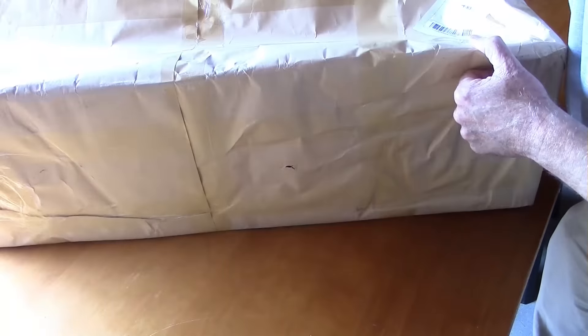But let's go in and take a look at it. It looks like it's just covered with packing paper, and the real box is inside here. So it's kind of been repackaged.